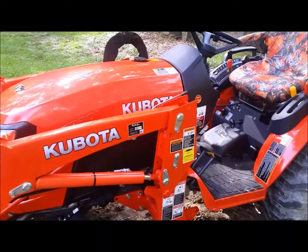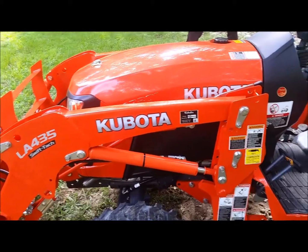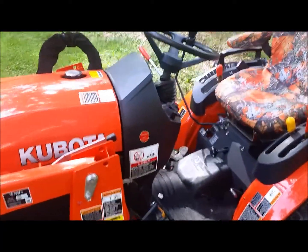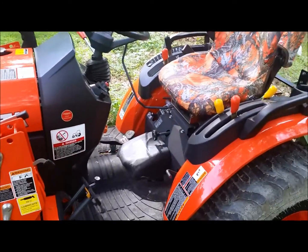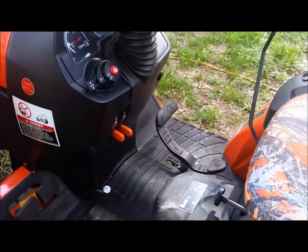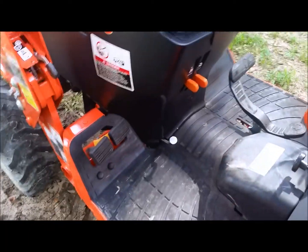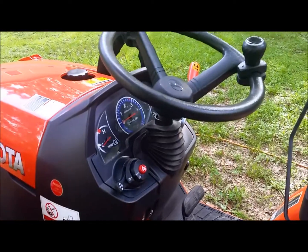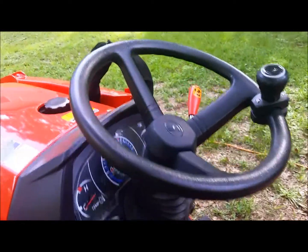Walking around the new 2020 Kubota B2301 — just picked it up, got about five hours on it already. It's got the hydrostatic transmission with the treadle pedal, dual brakes, and tilt steering wheel.